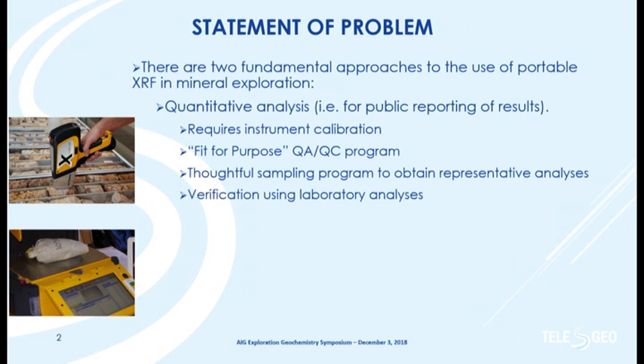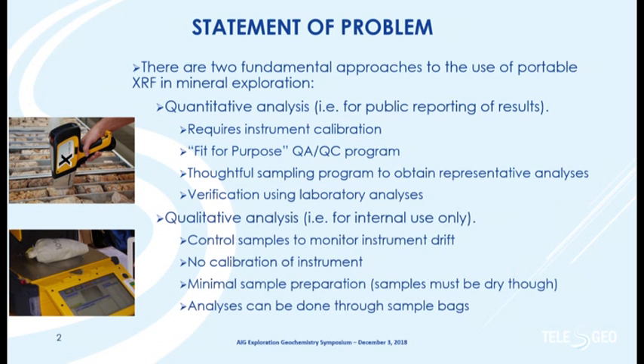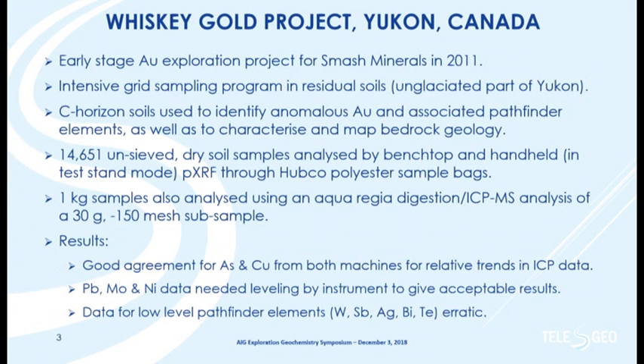Verification using laboratory analysis. Or we can go purely qualitative: a very simple QA/QC program to monitor instrumental drift, no calibration of the instrument necessarily because we're looking at relative differences in concentrations, and perhaps minimal sample preparation. You can see a photograph here of a soil sample in the sample bag directly placed on a portable XRF bench top — we can analyze directly through the sample bags.